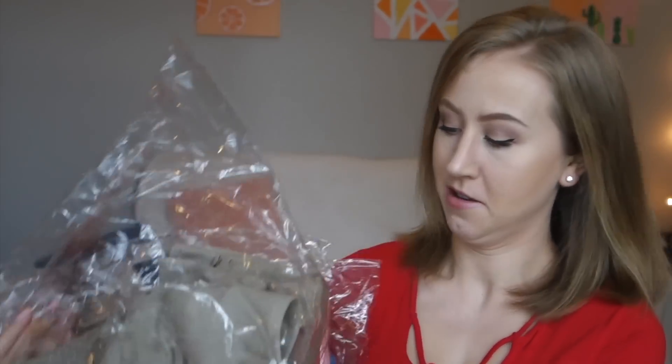I got three activewear sets, and I have not tried them on yet. I'm going to do a live reaction kind of thing and give you my thoughts, and I'll also compare them to my actual Gymshark stuff so you can see if they're the same or not.